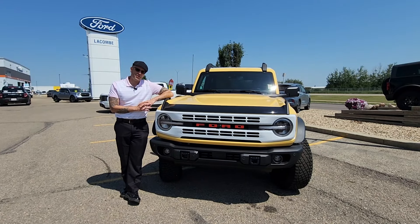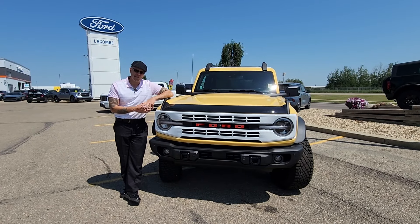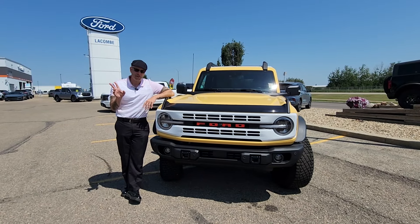If you'd like to know more about the Ford Bronco or come take it for a test drive, come on down to Lacombe Ford and say hi. I'm Trevor.